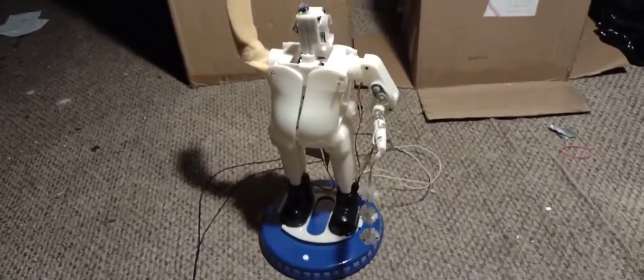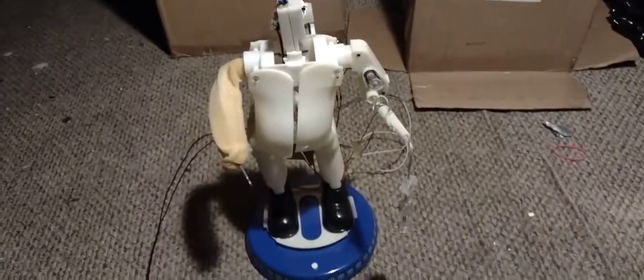It probably hurt. It kind of hurts. Ow, it actually did hurt. And now it shut off. I think it completely fried. Nope, the fun's not over.